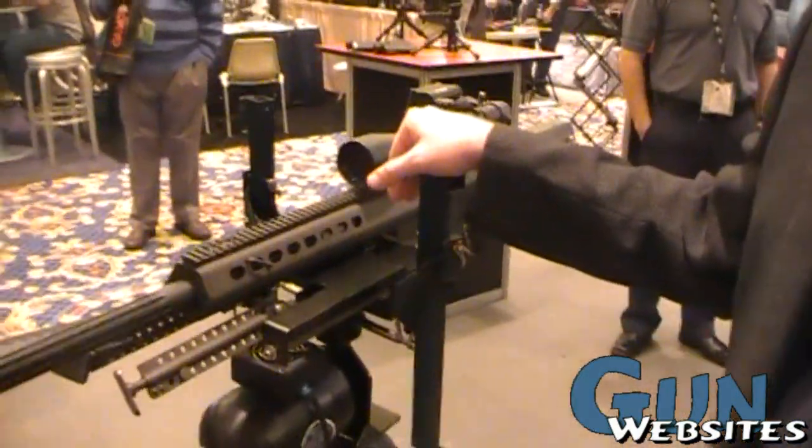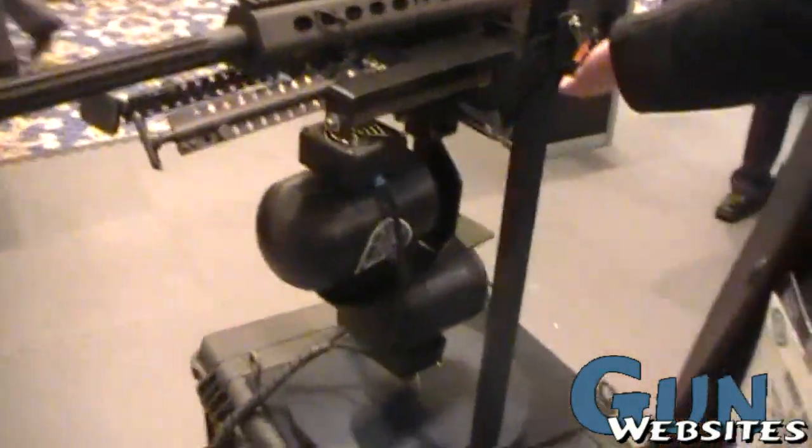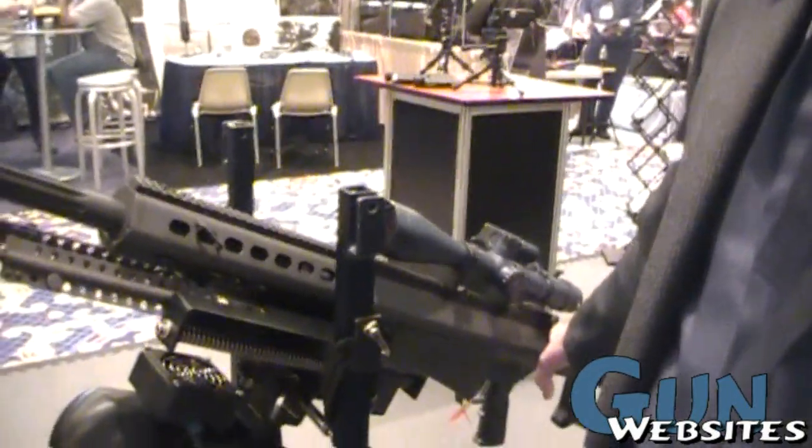When you have something like this, you need a more accurate shot than just a four-foot spray like a Dillon. You've got a gyroscope there. Obviously the rounds for a .50 cal would be very heavy. If I were to actually load this weapon, it would do this from the weight.